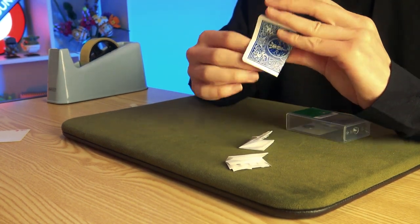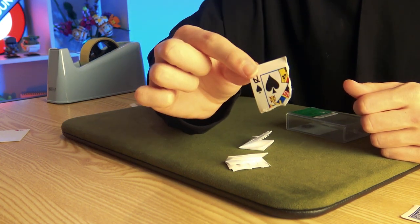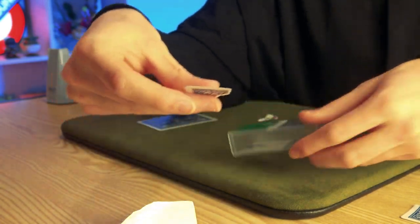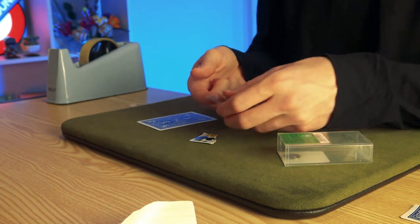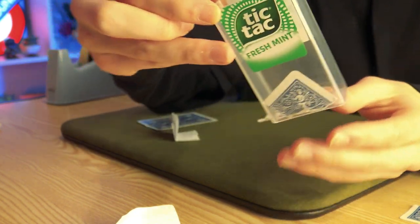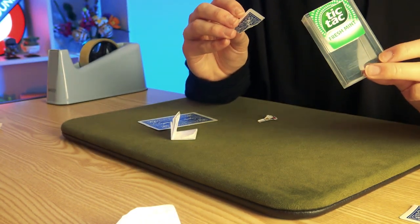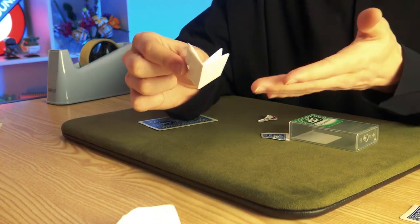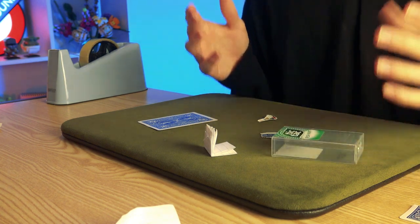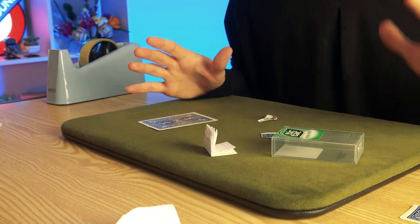What you can do instead is use a torn corner of a card — so rather than a folded playing card, you can do a torn corner switch. With the torn corner variation, take your corner, place it into the box, drop your magnet, and that will tell you the orientation the magnet needs to be in. Then just a little bit of regular tape placed over it. You end up with a torn corner in a tic-tac box that won't fall out — it gets stuck to the magnet. Anything that can be held by that magnet and fit in a tic-tac box, you can switch: banknotes, lottery tickets, predictions, playing cards — whatever it is, have fun with this idea.